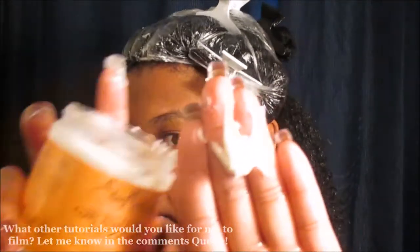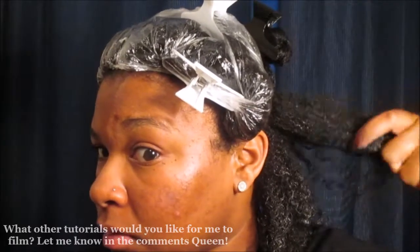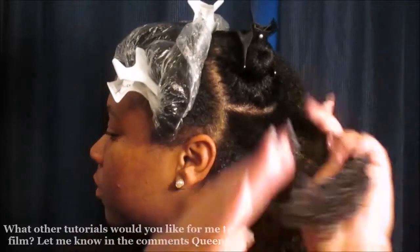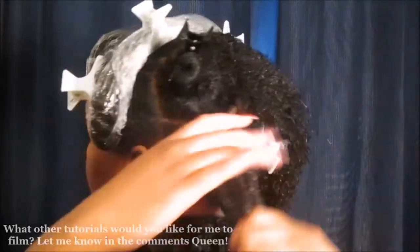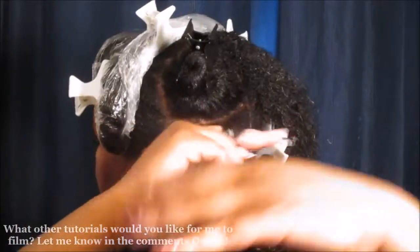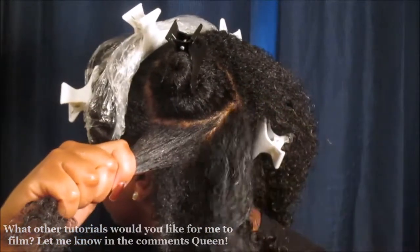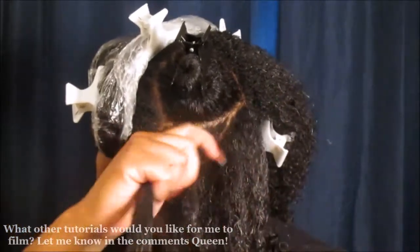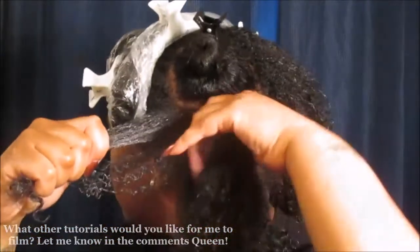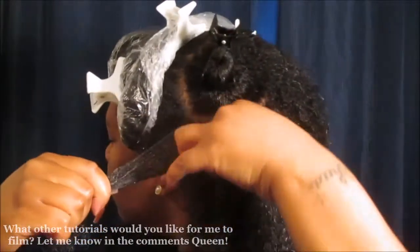Then we're gonna go in with some more of the Shea Moisture Curl Enhancing Smoothie. This is bae — it smells so good, it really does smell like hibiscus flowers. That's another obsession with me using that product besides the fact that it really does work. I'm obsessed with the scent as well — it's just one of my favorite flowers. Back to the tutorial: I'm going through and doing the shingling method, defining each curl to get the definition I'm looking for in my wash and go.